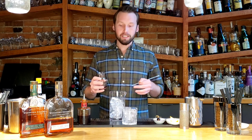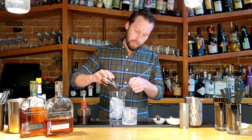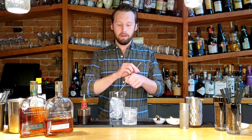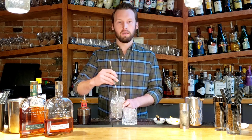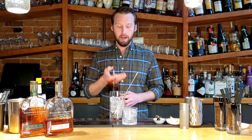And then the fun begins. Start off with around a bar spoon or half a teaspoon of brown sugar. It's always easier to add more if you want it sweeter than it is to take sugar out. So pop that in the mixing glass. And then you want two to three dashes, depending on how bitter you want your cocktail, of the aromatic bitters.